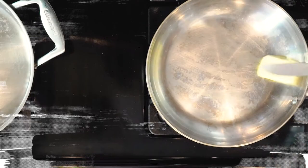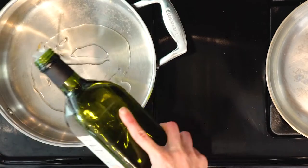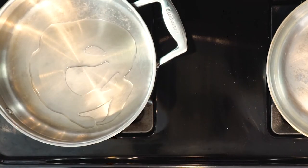On that note, let's get cooking. First, heat a little oil or butter in a pan over a medium low flame. Heat a little more oil in another pan over a medium low flame.